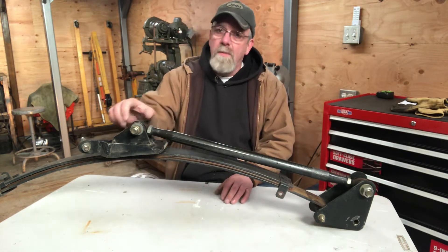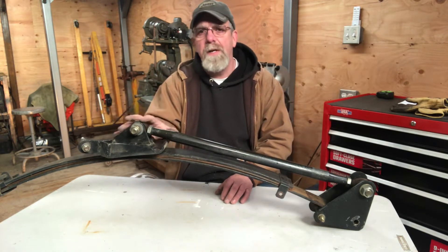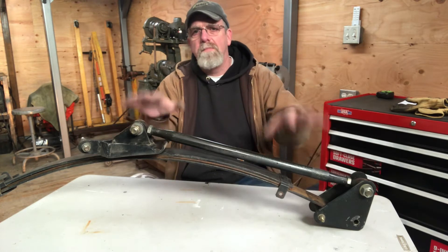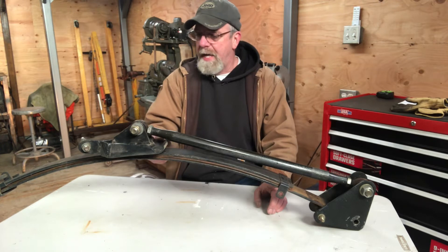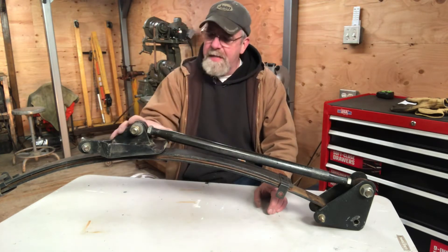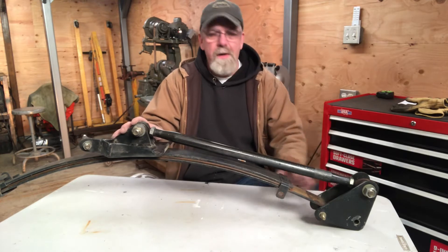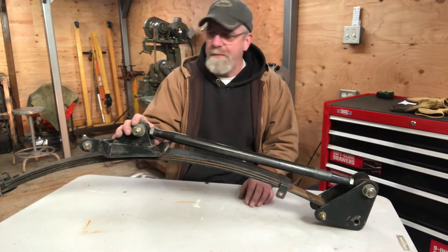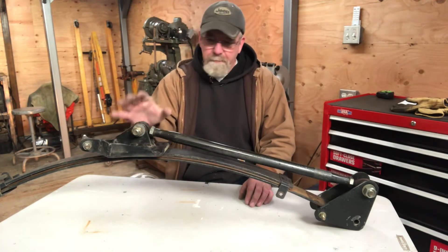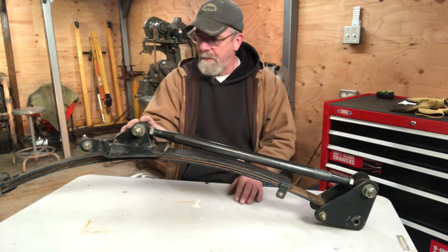When I put it together I was on a real tight budget. Four to five hundred dollars, depending on where you buy them, for a set of cal tracks was not in my budget. So I decided to make a set. Everybody I told said you're not going to be able to make a set for as cheap as you can buy them. Well, I got about a hundred dollars into this, and they work really, really well.